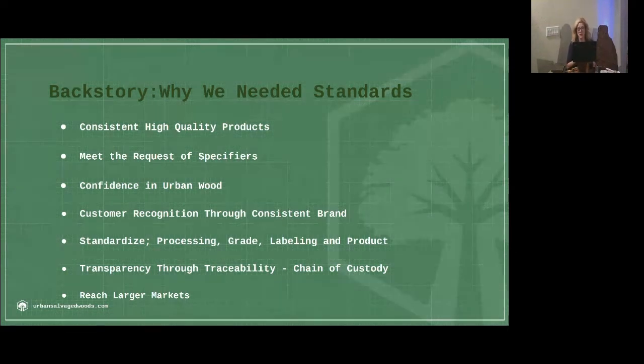'I bought this slab from Johnny down the block and it started crawling, started moving — pests coming out of it.' People didn't have the technology, didn't have the tools, and maybe didn't know that they needed to sterilize some of this wood. There were things that we needed to get some consistency on. The backstory of why we needed standards: we needed consistent, high quality products.